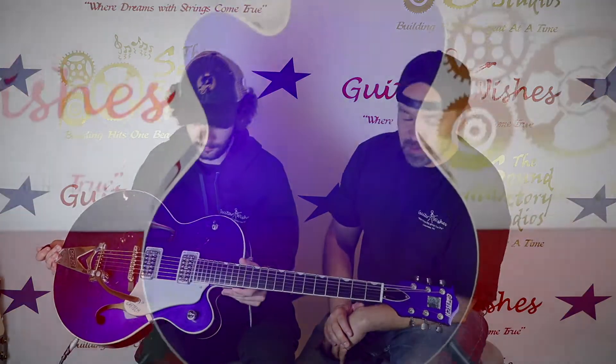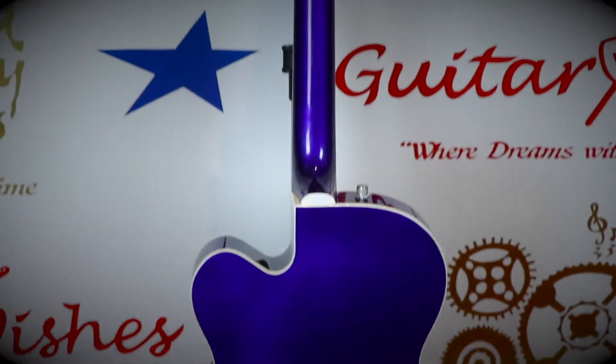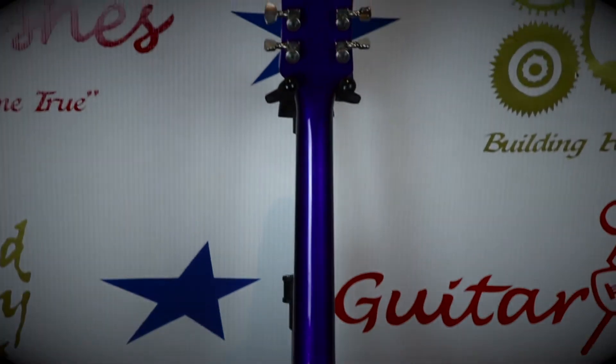Of course, the Gretsch Bigsby and the Gretsch tuners, the maple top, back and sides, and the Adjust-O-Matic bridge down there. Incredible guitar — plays awesome, sounds even better, man. Give us a little taste of it. Absolutely, start up in the neck.